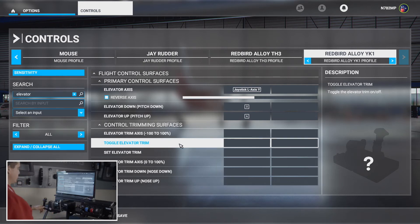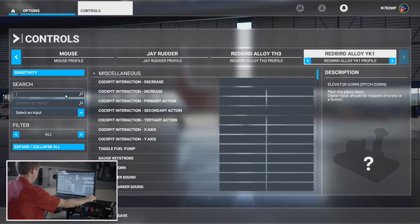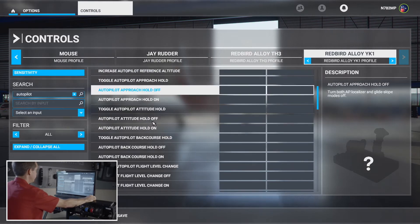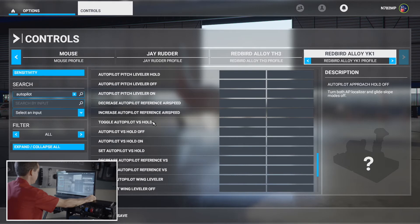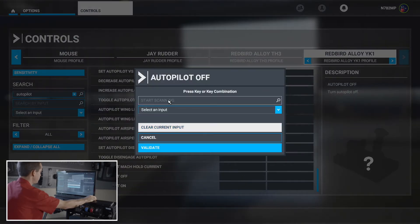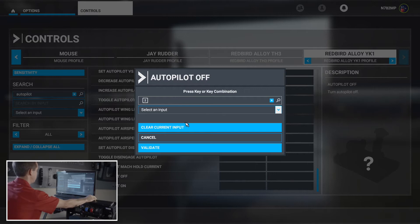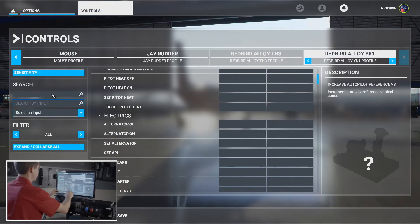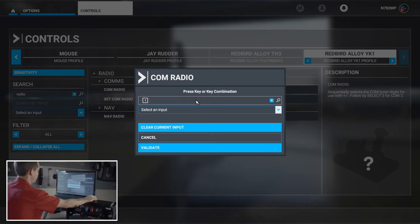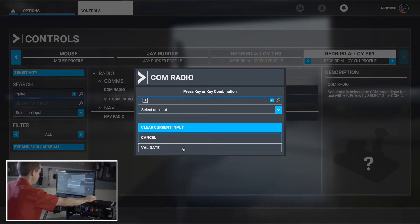Next on the YK-1 are the autopilot disconnect and push-to-talk buttons. Search for 'autopilot' — there are a bunch of different autopilot settings, but I prefer just 'Autopilot Off.' Scroll to the bottom, click, start scanning, and hit the autopilot off button. Validate. For push-to-talk, search for 'radio' and 'comm.' Start scanning and we're done. That way, if anyone has third-party ATC software they want to use, that's how you activate push-to-talk. The YK-1 is done.